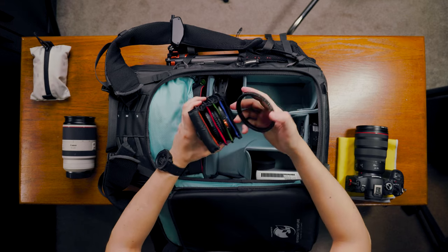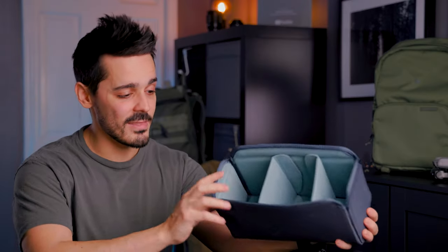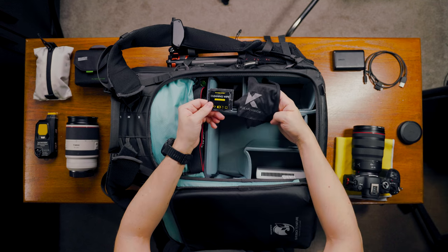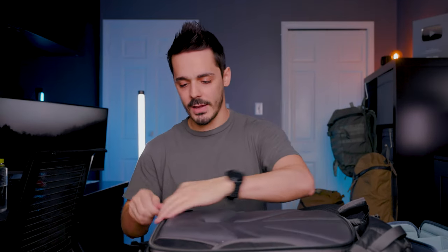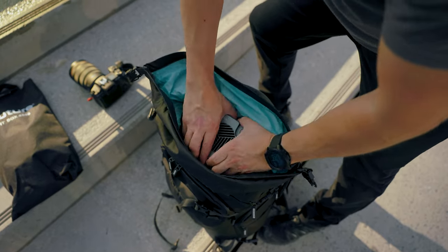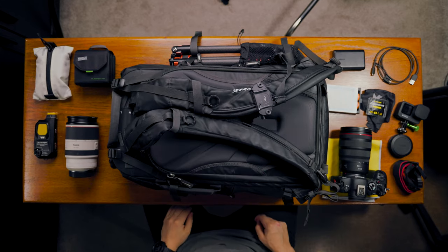I've got this fitted out with the mirrorless core unit, and you can get various units depending on what you want to carry. I also have an extra smaller core unit — I'll link both in the description. You can take both units and fit out the whole bag with just camera gear if you don't want to carry clothes. I've also flipped a core unit sideways into the top compartment, so if you don't want to use the roll top you can stick a core unit up there and suddenly you have space for a drone, lenses, or whatever you need with extra padding. This is a 30-liter bag, but with the ability to overstuff the top you're looking at effectively 37 liters.